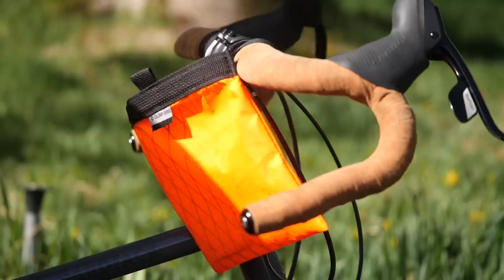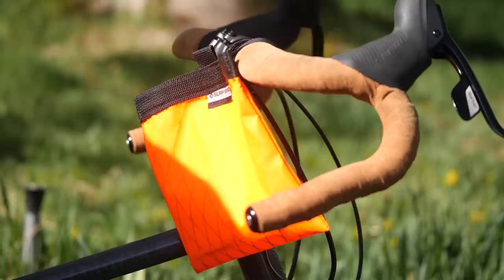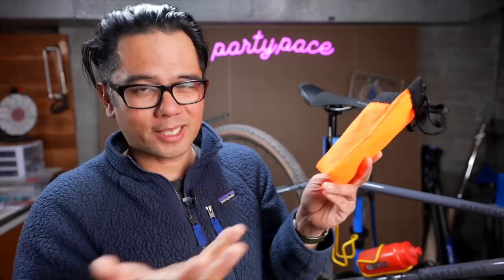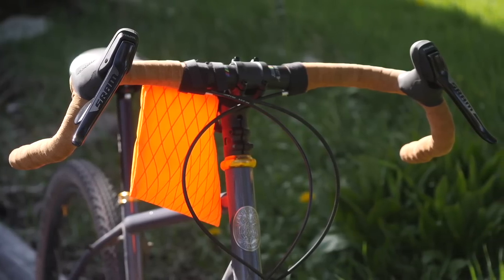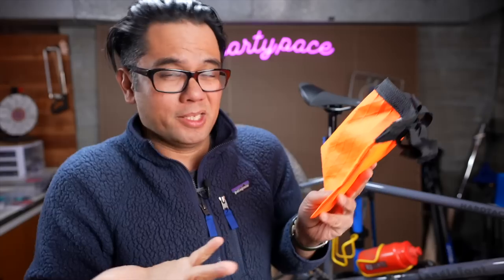The bag costs, I think, $32. There is a link in the description below — yes, it's an affiliate link, it can help add to those AdSense pennies if you buy from that link. While it's not super cheap, it is less expensive than many stem bags out there. So if you're looking for a US-made stem bag that prioritizes super quick entry and closure and you just like the whole slapping thing, check out the Slap Bag — link in the description below.